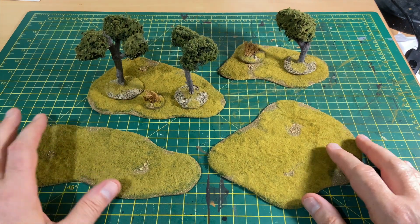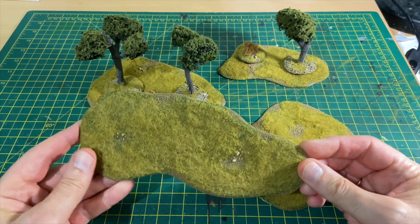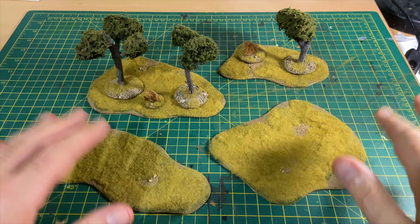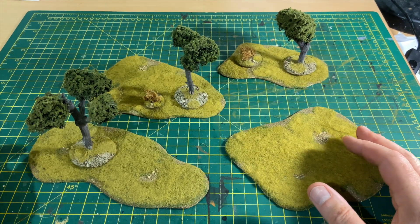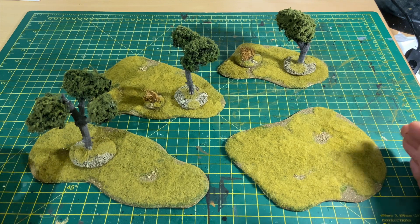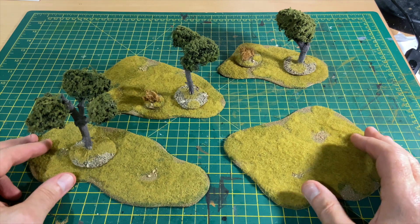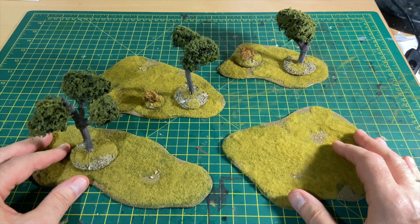This is the system I use for scrub and close terrain. I have a load of templates — two-millimetre MDF cut into irregular shapes and textured. These represent areas of scrub or cover. You scatter them across the table and place trees or tufts on them to symbolize what they are. Figures placed on the template are considered to be in cover. I'd love highly detailed terrain, but you can't position figures in it — so this is the best of both worlds.